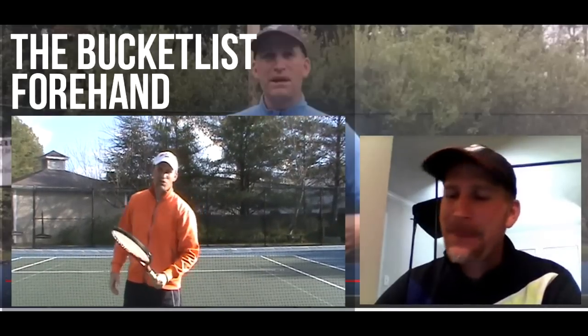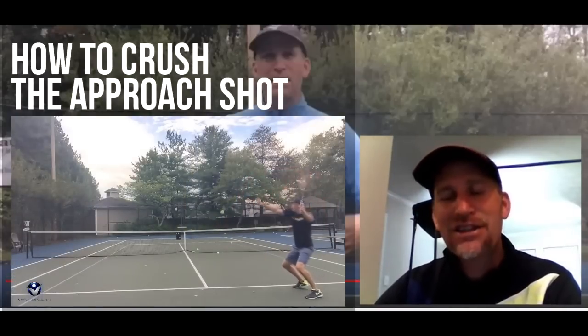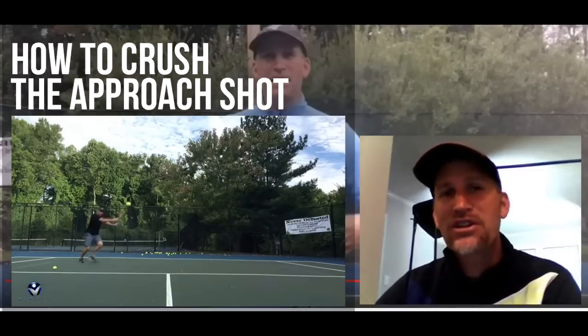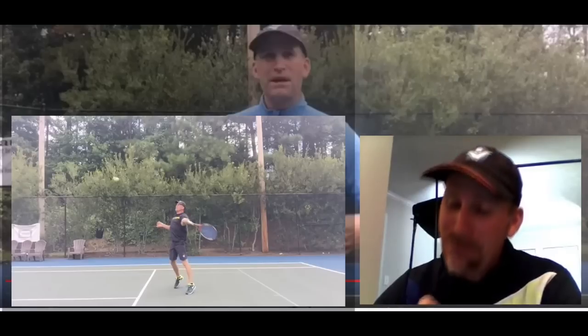In video two, we're going to show you something called the Bucket List Forehand. This is pretty much the modern forehand blueprint as far as how the pros are preparing nowadays, and it is definitely different — certainly different than when I was playing growing up as a junior player. Video three is how to crush the approach shot. This is a shot that lots of people play a great point on and then they get that approach shot and either can't put enough power on it or can't control it. We're going to show you the ideal contact point so you can control it and crush it. Then we're going to go over a really fun shot — a floaty ball in the midcourt area where you just don't volley it. Sometimes it requires a swinging volley, not all the time, but sometimes it does, and you want to be able to execute it.